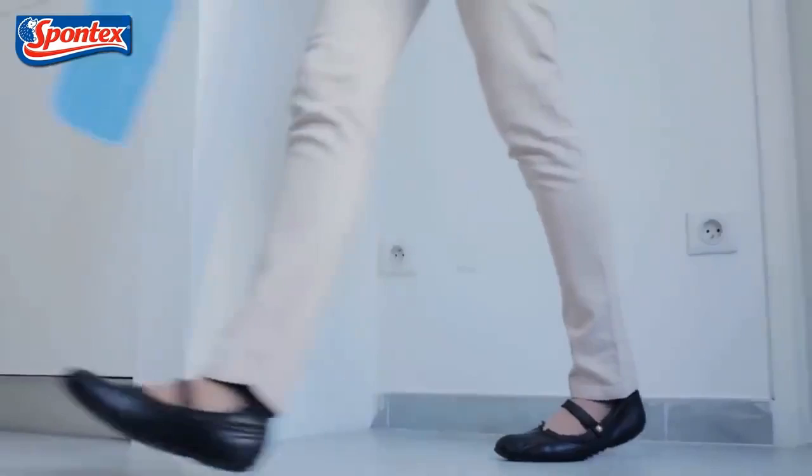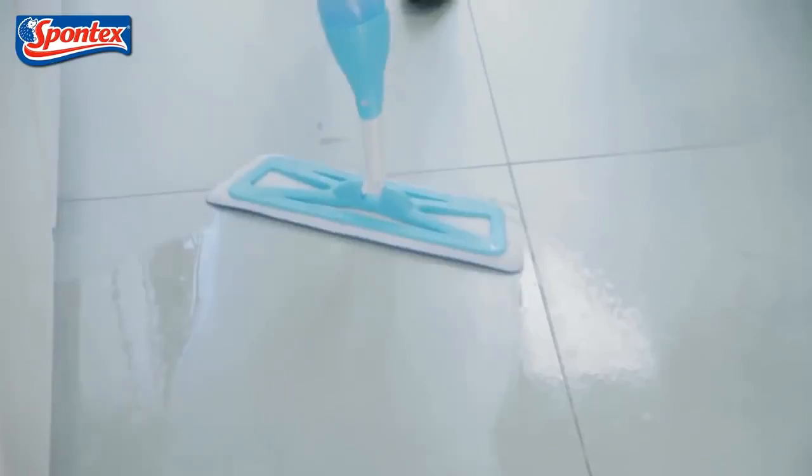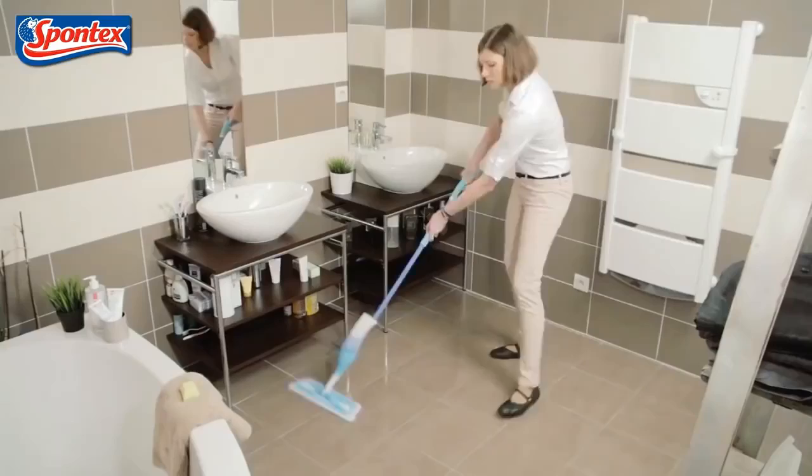The versatile mop head also means you can get into any corners and hard to reach places with ease. And there's no need for a bucket, so no more wet hands.